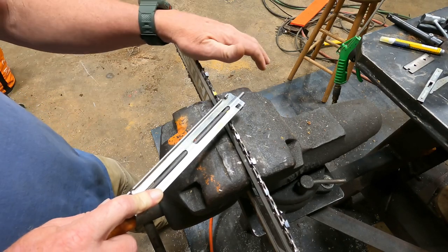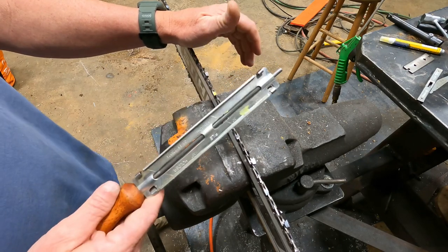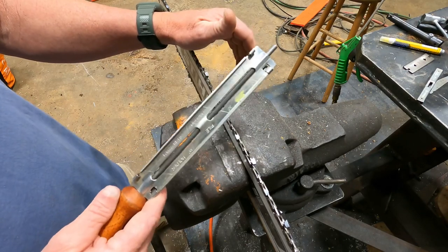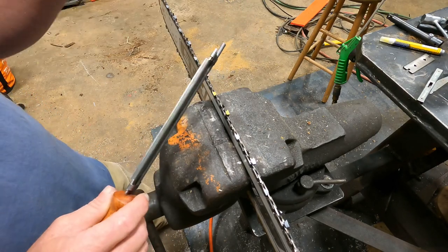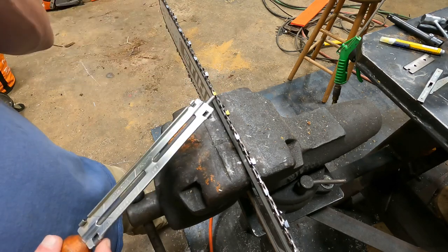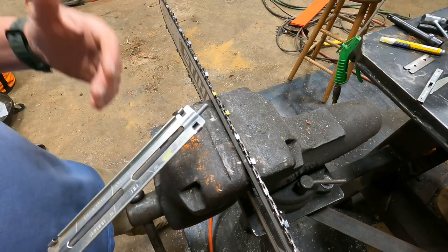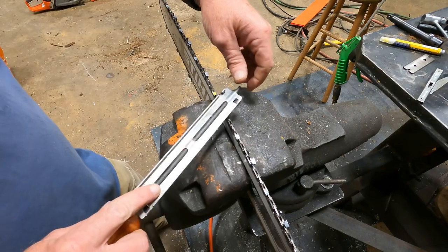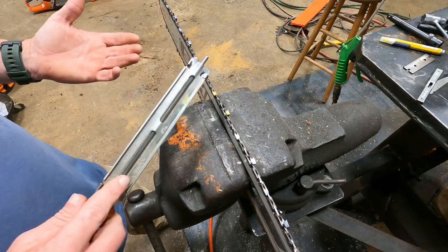This is a 3/8 chain. I'm using the 7/32nds file. Stihl wants you to use a 13/64 file, which is a little bit smaller than this one. Their thought is to undercut underneath that top plate a little bit more with a 13/64. I've got a 13/64, but I don't like it as much as I do the 7/32nds file.